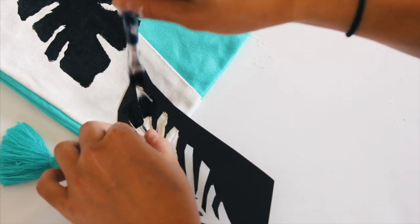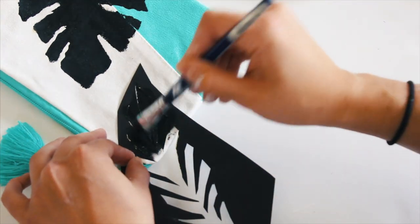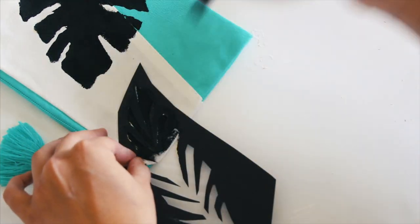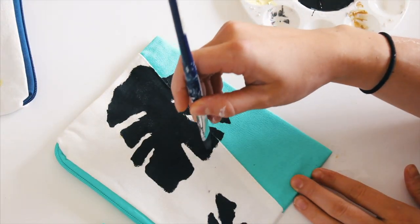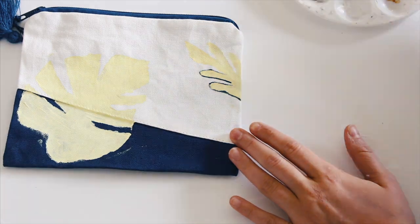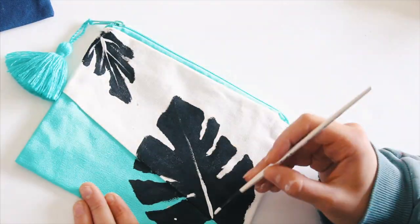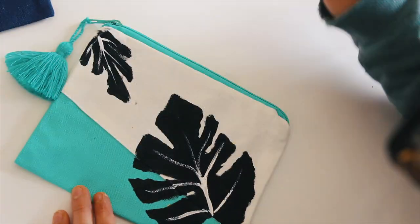I did about two coats of paint just to make sure that everything was filled in nicely. If the stencil doesn't fit fully, you can just do little tiny parts of it — it makes it look really cool and unique. Then I let this dry for a few hours before I went back in and did the outline tracing and added some veins to my leaves, just to make it a little bit more intricate looking.